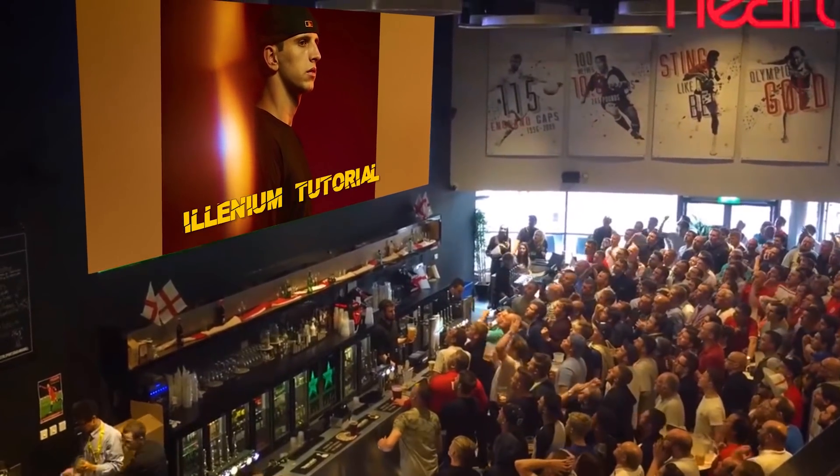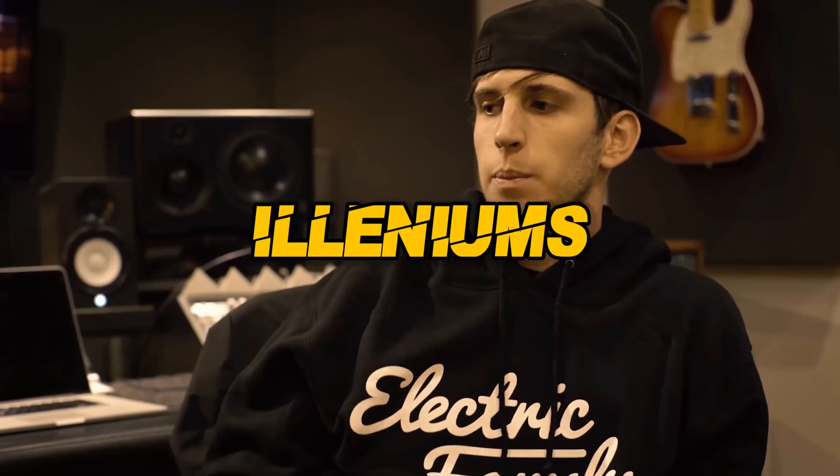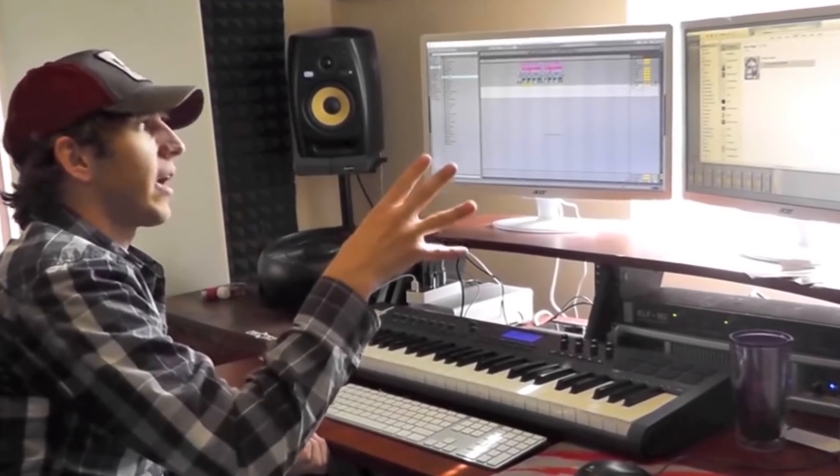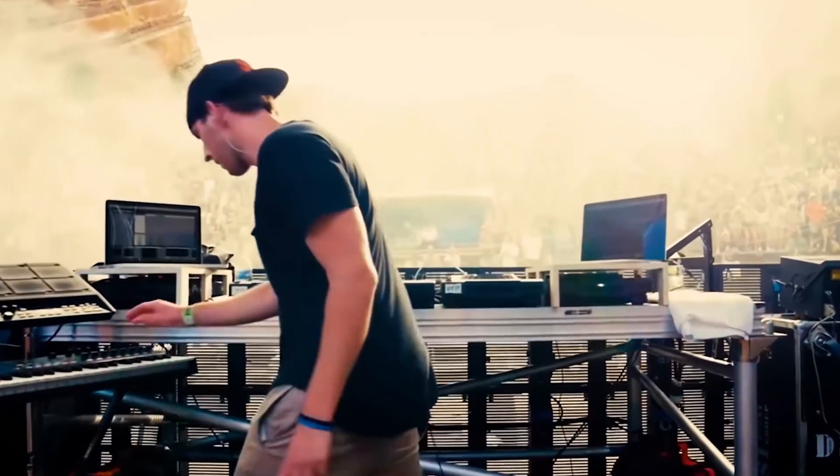Hey friends, this is the most epic Elenium tutorial ever. Elenium's real name is Nick Miller and he started to create electronic music back in 2008. One of these key moments was in 2012 as he was at the Red Rocks Festival listening to Bass Nectar. He bought Ableton the next day and the rest is history.